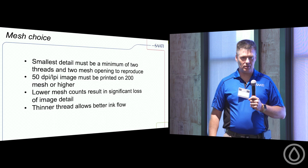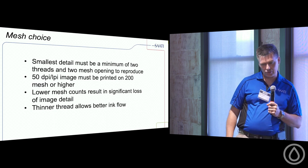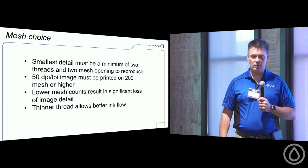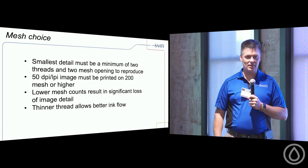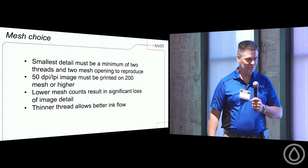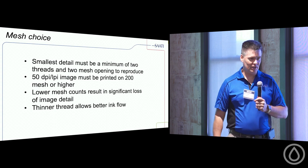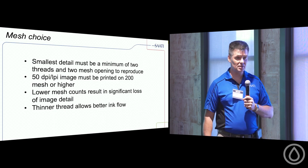In mesh choice, shops often just say 'throw that on a 230 or 305.' But what mesh do we select for the images we're going to produce? The rule of thumb is that your smallest detail — if printing halftones — should cover two openings and two threads. Look at it under a microscope. A simple rule: for 50 DPI, multiply by four — use a 200 mesh. For a 45-line halftone, run a 180 mesh. These are basic rules to get you into the ballpark.